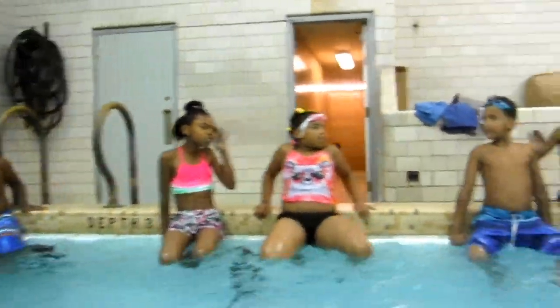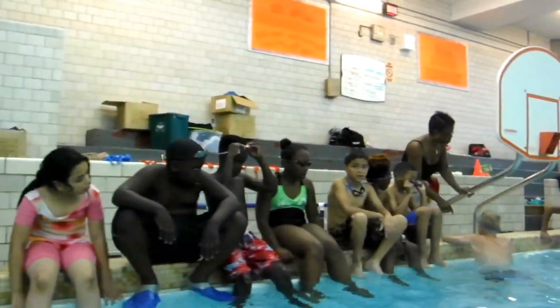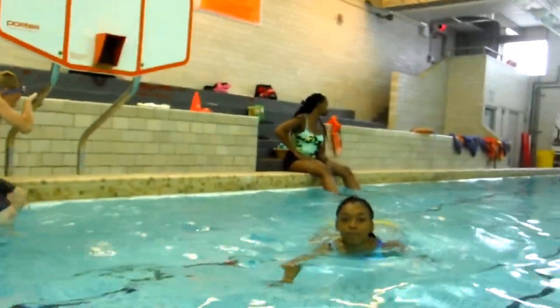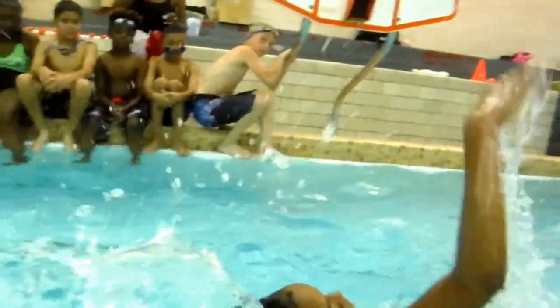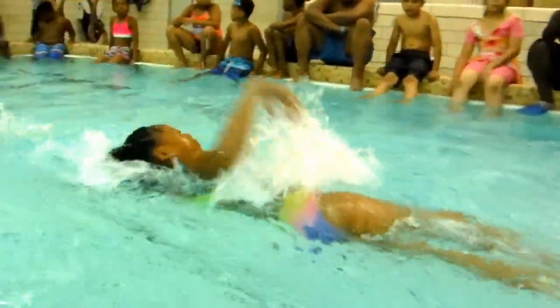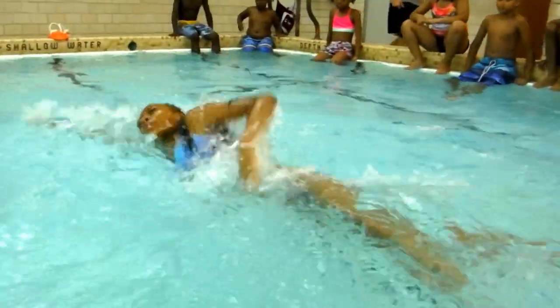All right. Come on in. You can be ready to go next. Go ahead. Try your best. Free back. Beautiful. Okay, go. You come right in after her. Freestyle, backstroke. Beautiful. Now she's going the other way.